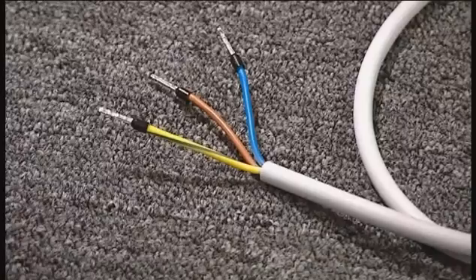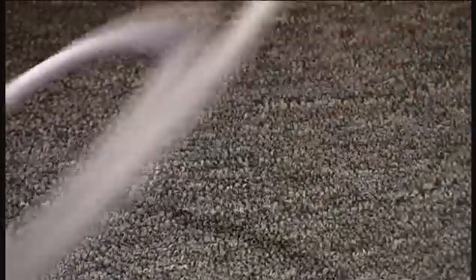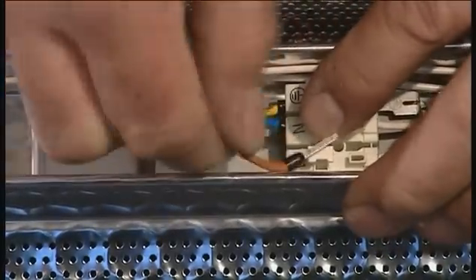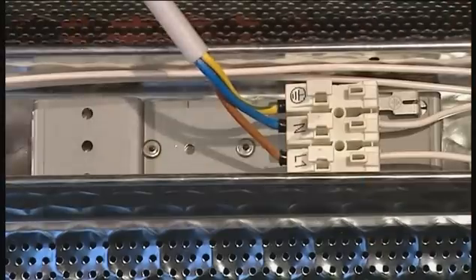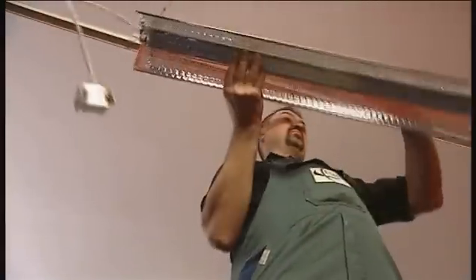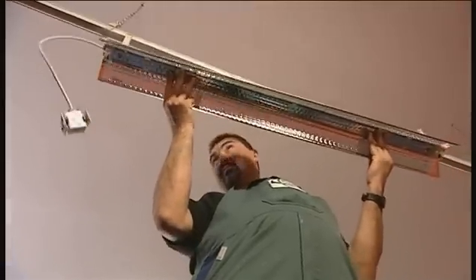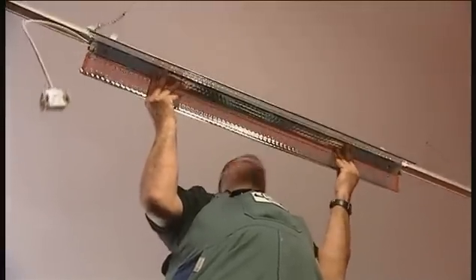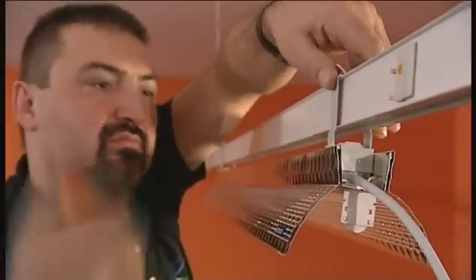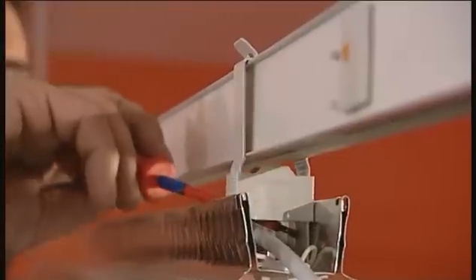Preparation of luminaires. The tap-off plug can be connected to all conventional products. The luminaires are secured to the trunking units with the same fixing brackets used for the fixture to the chains. This facilitates handling. Luminaires of many different types can be installed quickly and flexibly, which helps to save costs.